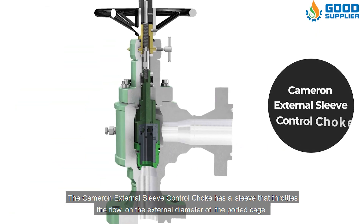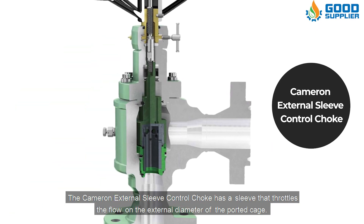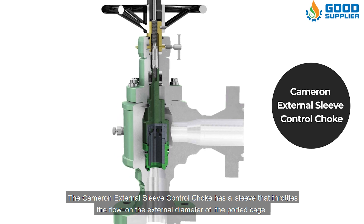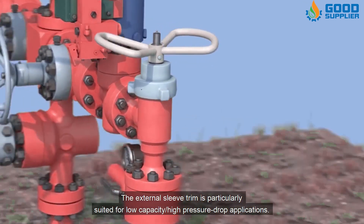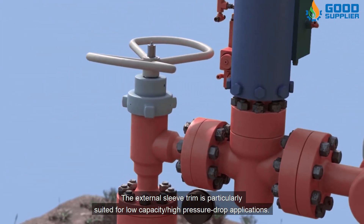The Cameron external sleeve control choke has a sleeve that throttles the flow on the external diameter of the ported cage. The external sleeve trim is particularly suited for low capacity, high pressure drop applications.